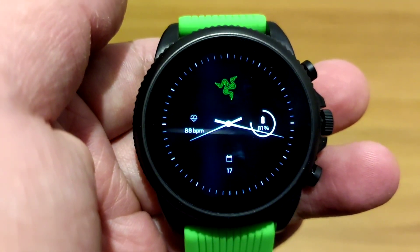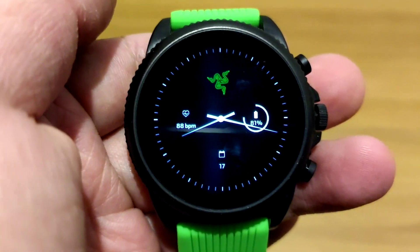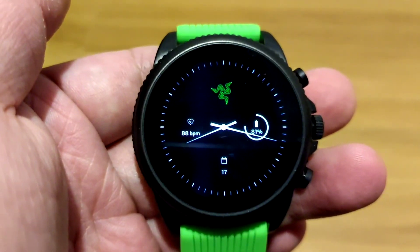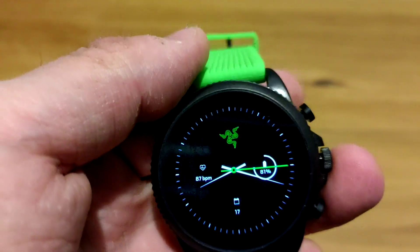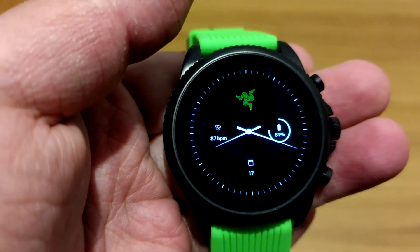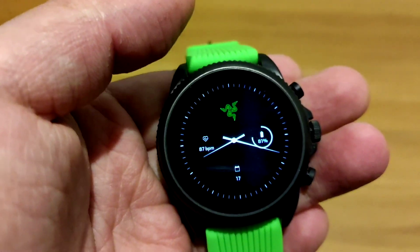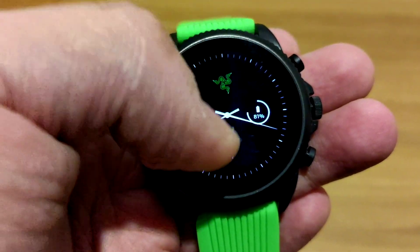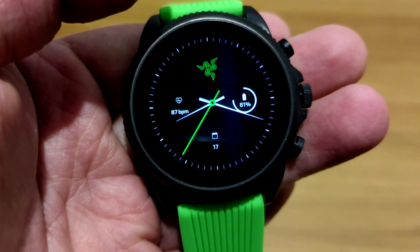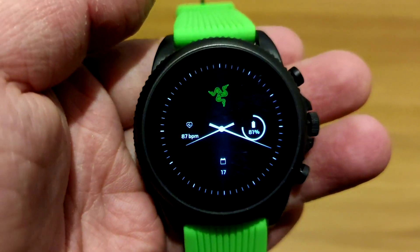The only Gen 6 smartwatch where you don't have to do that is if you get the newest Fossil Gen 6 Wellness Edition, which was released the same day as the update. The only difference between the standard Gen 6 range and the Wellness Edition is a slightly different body and that it ships with Wear OS 3.0 out of the box instead of Wear OS 2.0. So if you want a new Gen 6 watch, maybe go straight to the Wellness Edition — but if you have an existing Gen 6 smartwatch, just get the update since it's practically the same internals.